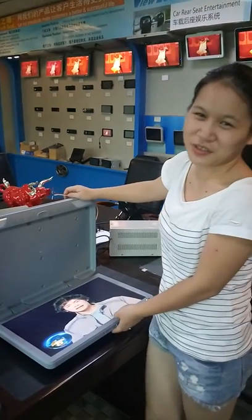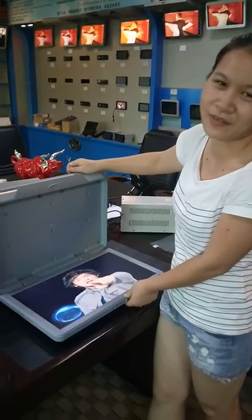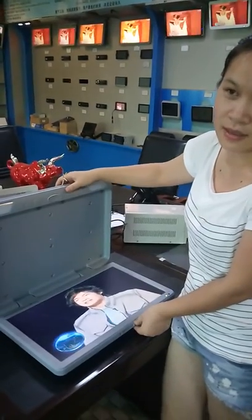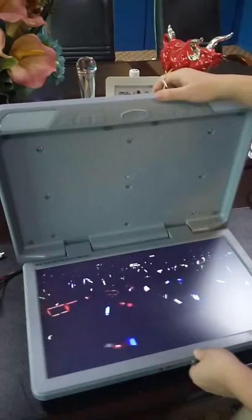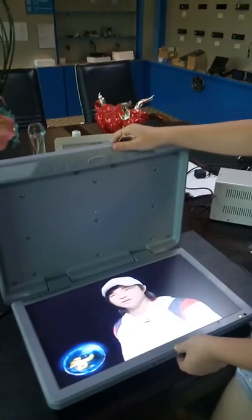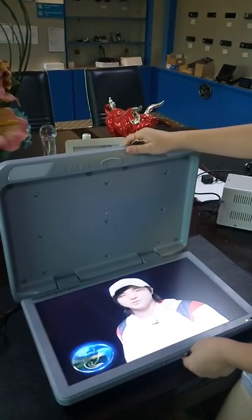Today I'd like to introduce you our newest 18.5-inch roof bus monitor. This is a special design for buses and we have already shipped 3,000 pieces per year, getting very good feedback from customers like Yutong, Kinong, Scania, and Marco Polo.